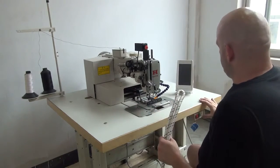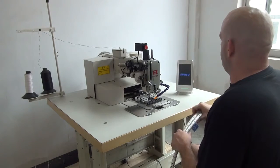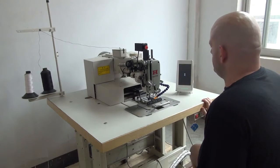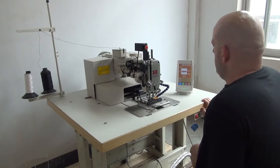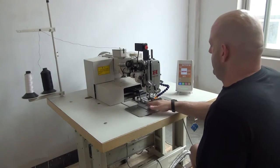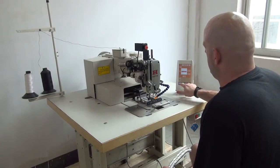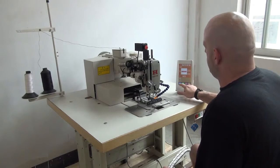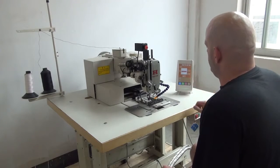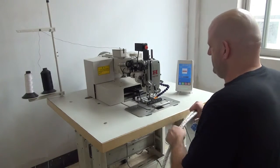The first thing we have to do when we go to run the machine is turn the power button on for the motor, which activates the computer and also the motor for the sewing machine. You will see the menu come up on the screen. Then we are going to select this blue button right down here that has a picture of a sewing machine on it. That indicates that we are prepping the machine to sew this particular pattern. Pressing that button orients the machine in the proper position to begin sewing the pattern.